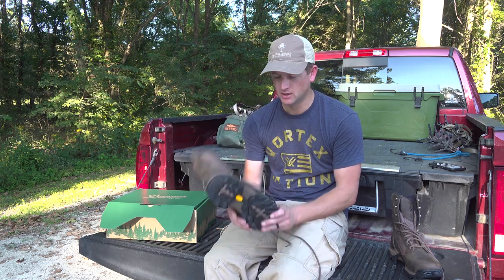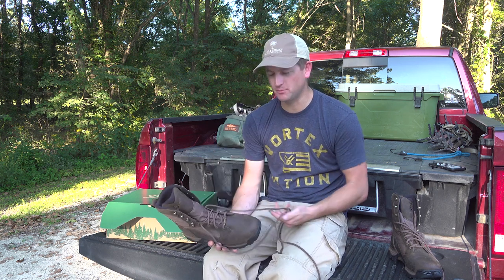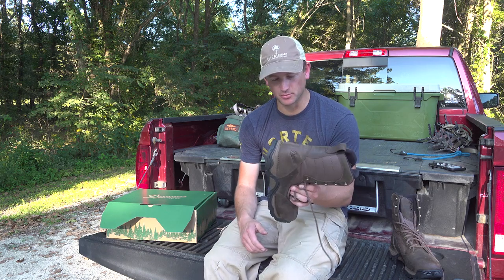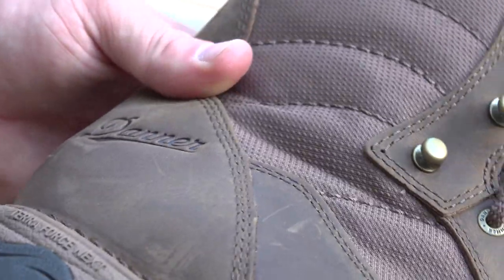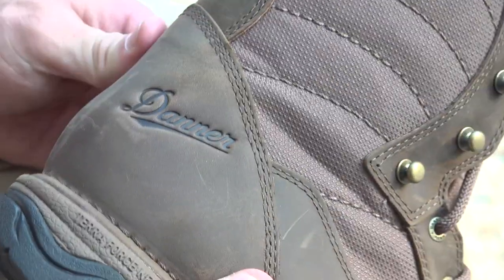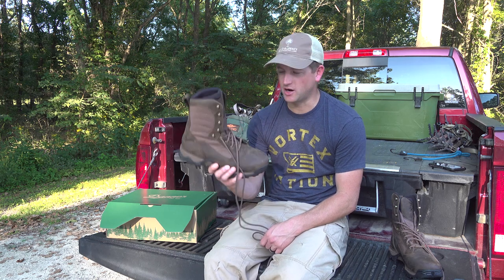It's got a great support system. All the years of basketball and baseball for me, I don't have great ankles, so I need a lot of support. The Pronghorn has always offered it and will continue to offer it, hopefully, with this new boot. Right out of the box, it looks phenomenal — can't wait to try them out.